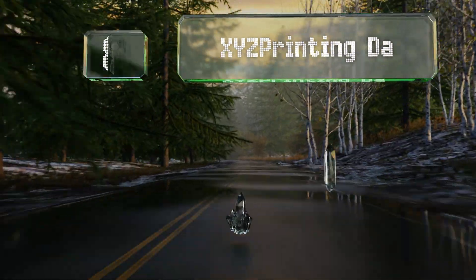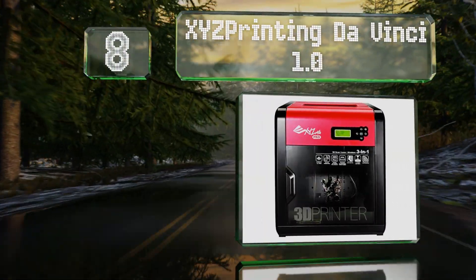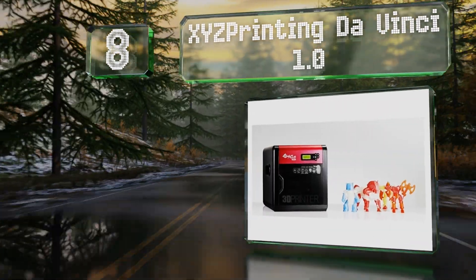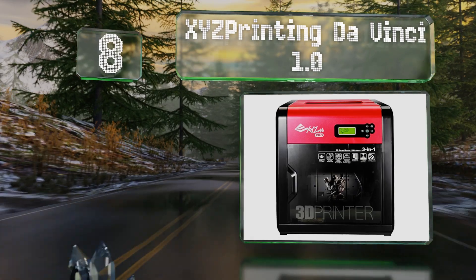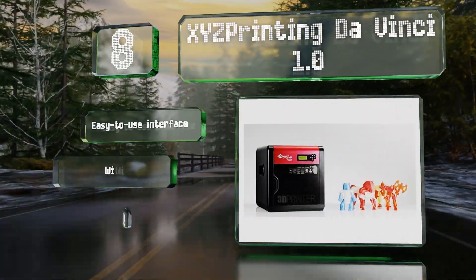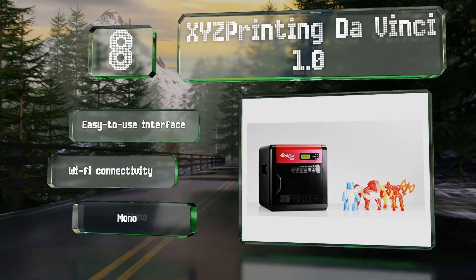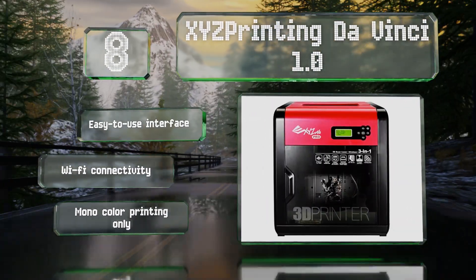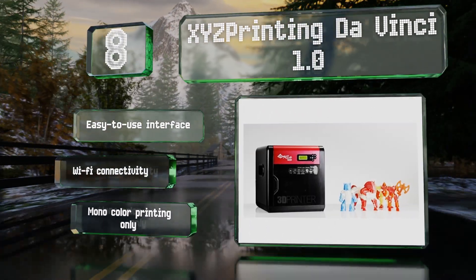Starting off our list at number eight, in addition to scanning, the XYZ Printing DaVinci 1.0 prints ABS and PLA plastic and is equipped with engraving technology as well. Its dual lasers capture the details of an object accurately and produce fully editable scans. It comes with an easy-to-use interface and Wi-Fi connectivity; however, it offers mono color printing only.